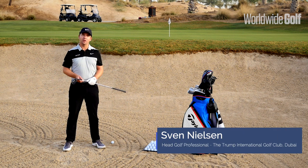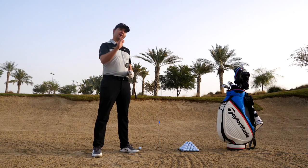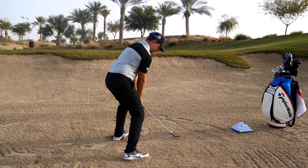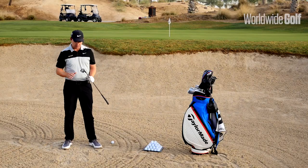Hello everyone, Sven Nielsen, head golf professional at Trump International Dubai. Today we're going to look at the high soft landing bunker shot when you've short-sided yourself on the golf course.